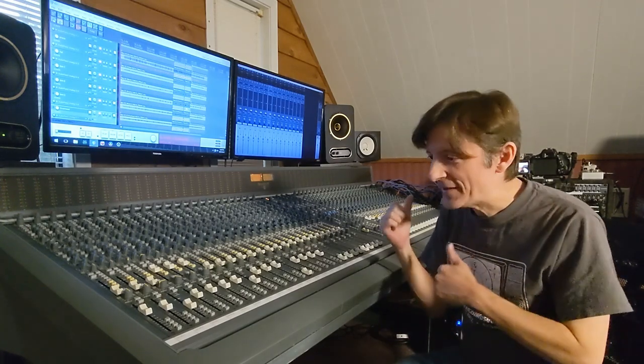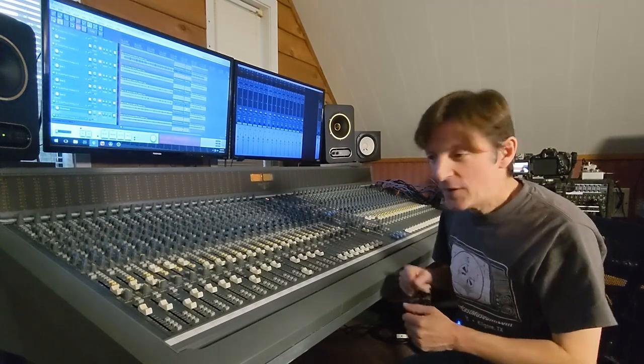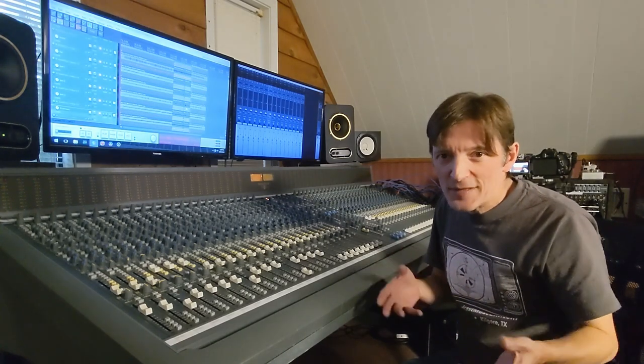I'll try to put a link in the video description to the Radio Shack EQ. Just to clarify, the signal is not going through the Radio Shack EQ — it's just being used as a sidechain EQ with the RNC compressor. This was a suggestion from my friend Travis Atkinson, so thanks for the suggestion, Travis. I'm finally trying this out with the RNC on the master bus of the console, where I have a rock mix pulled up — drums, bass, and guitar. I'm just going to see what that sounds like with the RNC compressor on the master bus.